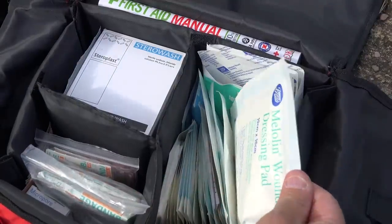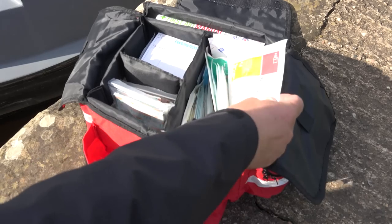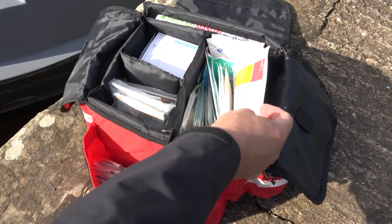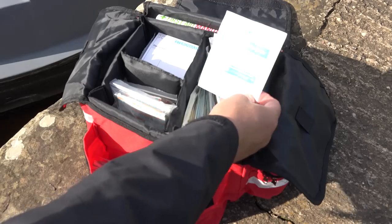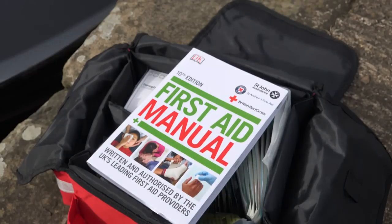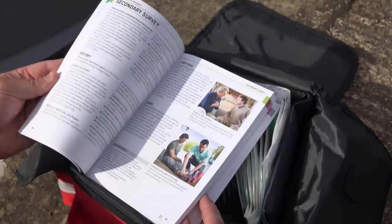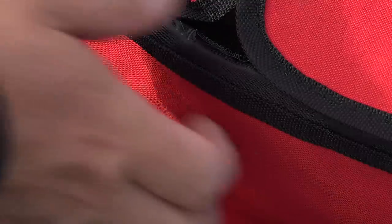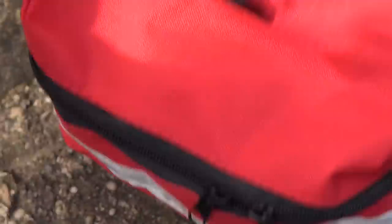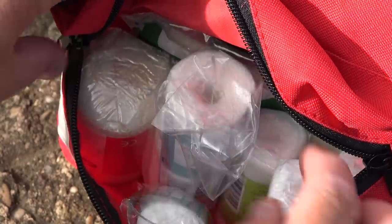On the right hand side of the first aid kit I have melanine wound dressing, eye patches, and PFA dressings which go directly on a wound - all different sizes from small to medium to large. I've also got an emergency bandage. At the back of the main section I have a good first aid manual from St John's Ambulance, 10th edition, quite detailed across all sorts of areas. In the left pocket I have all my sterile bandages, fabric dressing, and triangular bandage for arms and that sort of thing.